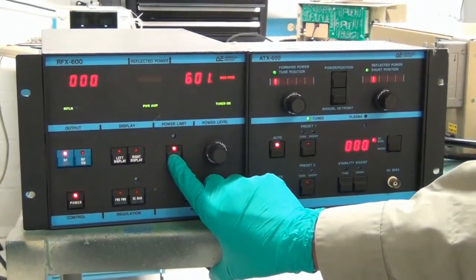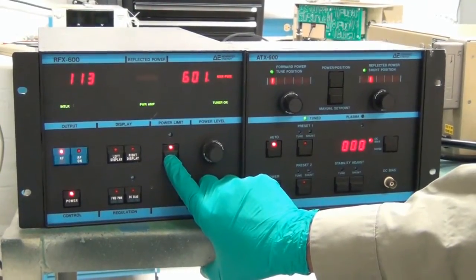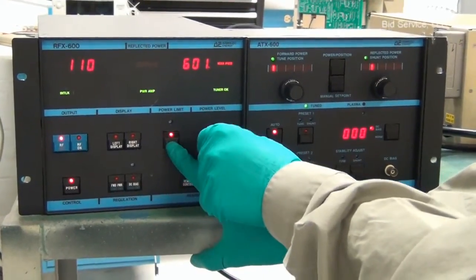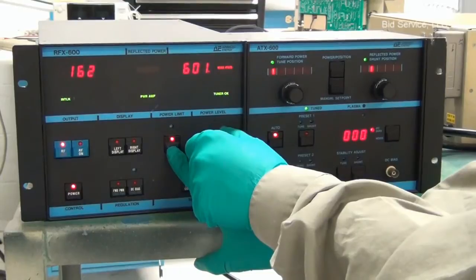And this is a set point switch. By pushing the switch and rotating the knob, you can adjust the set point to the desired level.